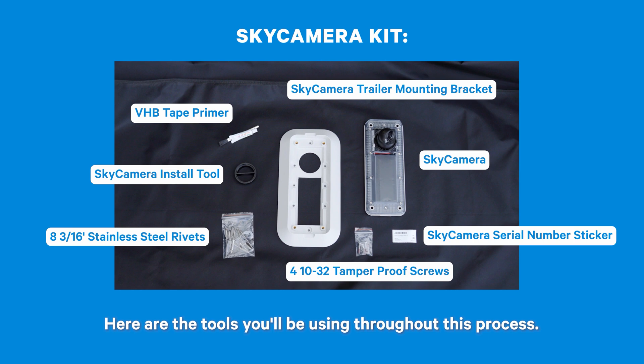Here are the tools you'll be using throughout this process. Pause on this screen to ensure you have everything necessary.